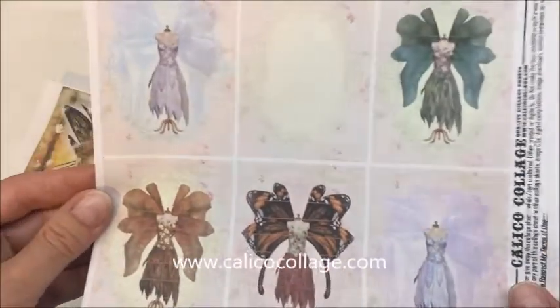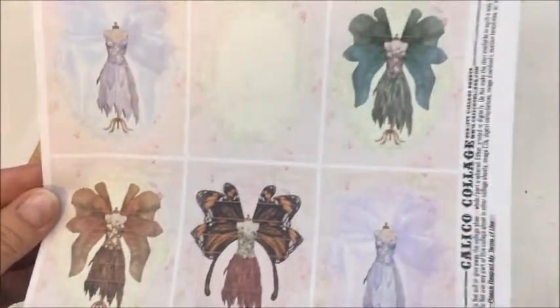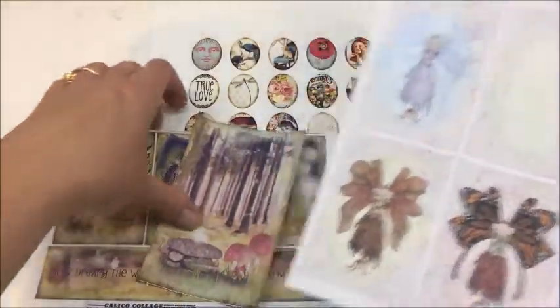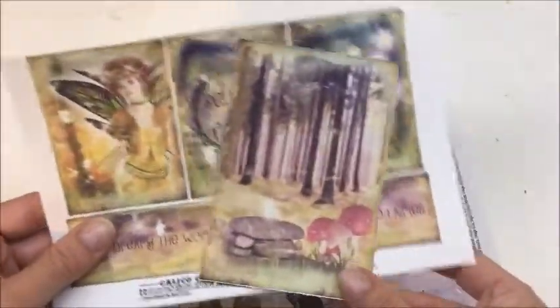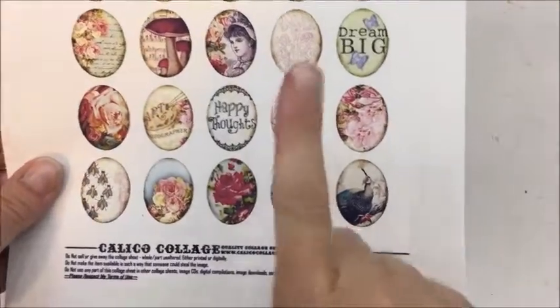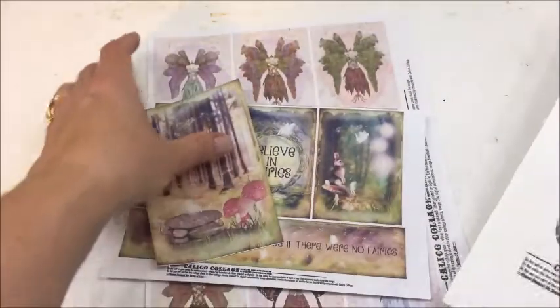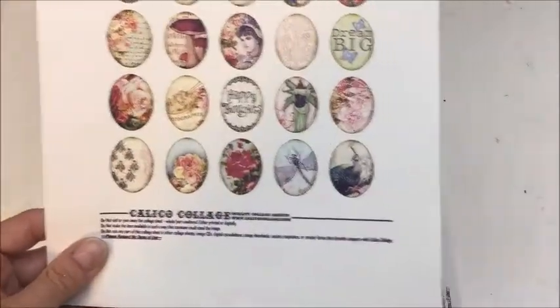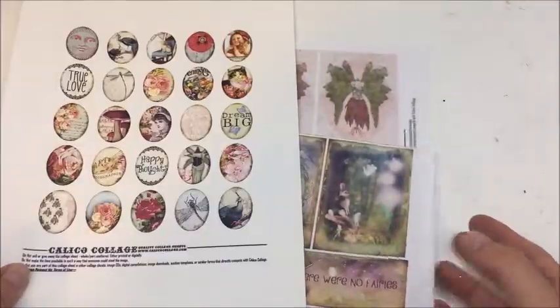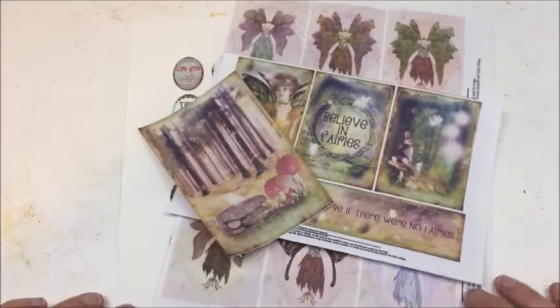I fell in love with these fairy dress forms, so I'm going to use these as my base. I'm also going to supplement with the leftover pieces I have of this download - some berries - so it doesn't feel too one-note. All of this is from Calico Collage, so check that out if you're interested.